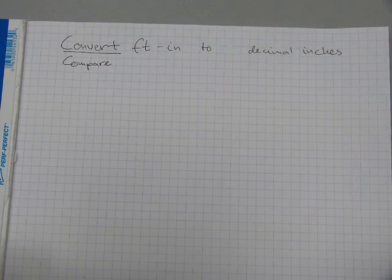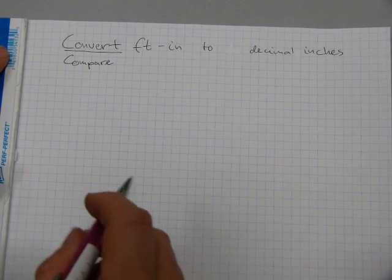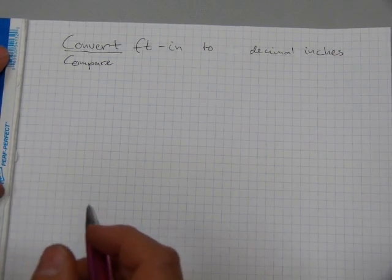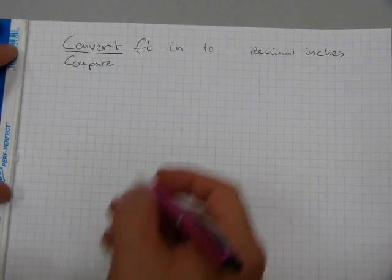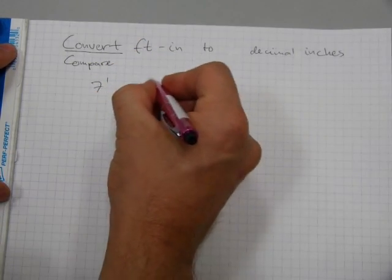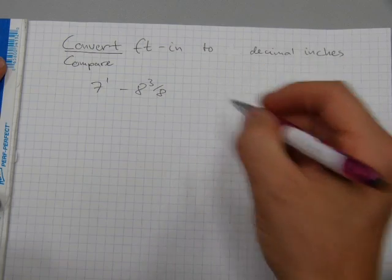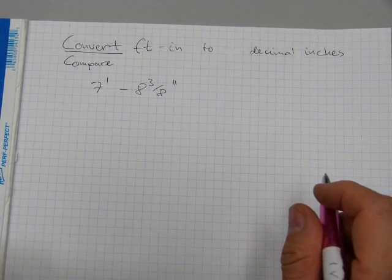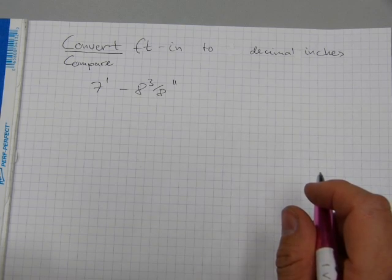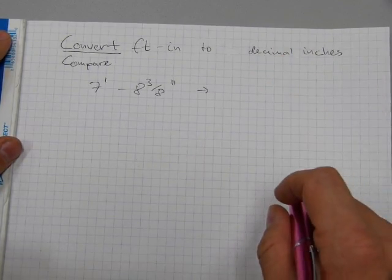In this video I will deal with the subject matter of converting feet-inches measurements to decimal inches and I will compare the two side by side. Let's start with what decimal inches actually is. Let me give you an example. Let's start with a measurement in feet and inches — say seven feet, eight inches and three-eighths. That's a measurement in feet, inches, and fractions of an inch, and this is going to be converted to decimal inches.